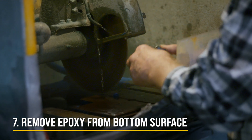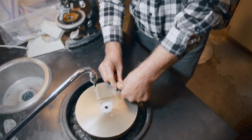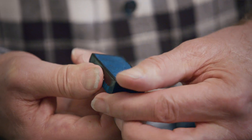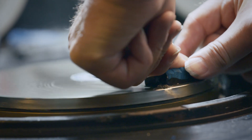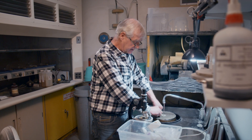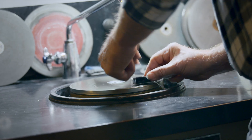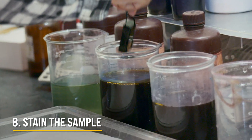We're taking the epoxy away from the bottom surface and exposing the rock that's been impregnated with blue dyed epoxy. This allows us to get a nice flat, optically planar surface. It's extremely important we're not mistaking scratches for fractures, so we want to make sure all the scratches are out so that fractures can be easily identified. We're then going to move on to the staining process.